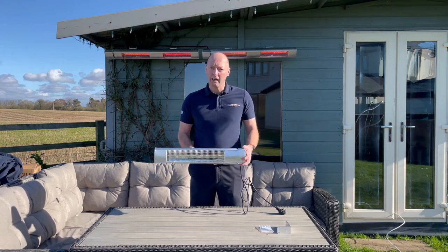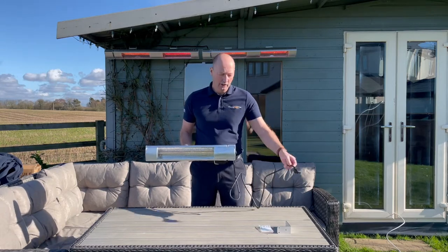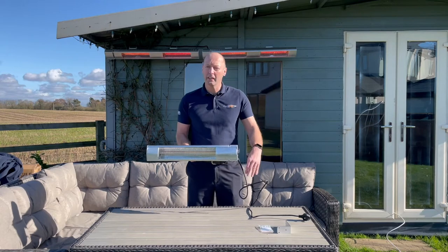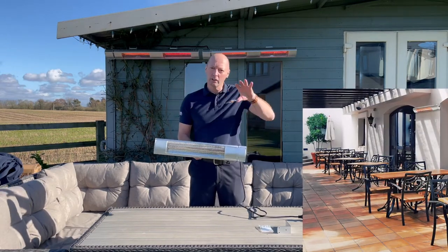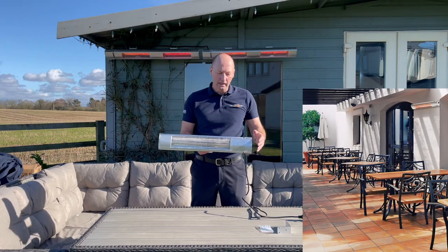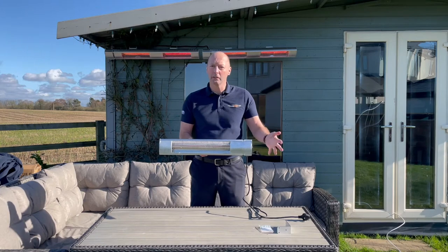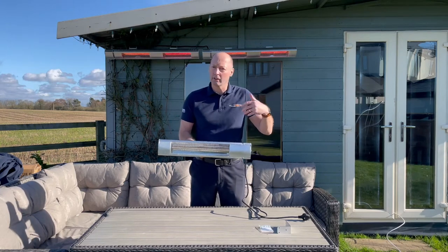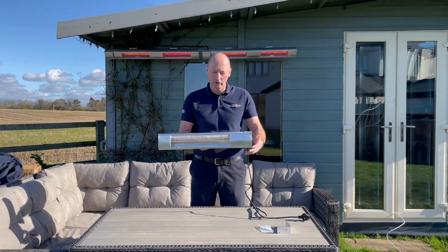These can be plugged in on a normal 240 volt socket, or if your electrician's handy, he can wire these in. If you want to put a bank of them along the seating area, you can wire them into on/off switches behind the bar, or connect them up to a timer as well, so you can have it on for 20 minutes or an hour — whichever suits your requirement.